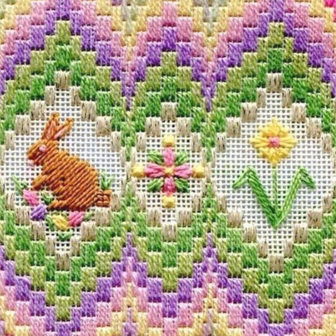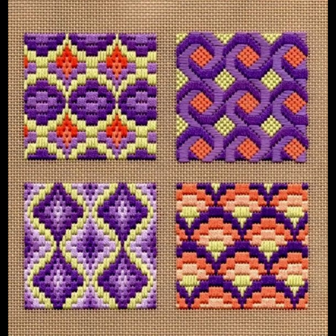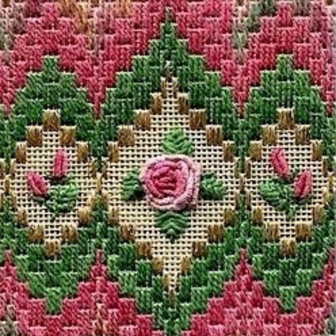I request you to watch the whole video and share the video. If you find any design that you want to make and need the pattern, we will always give you the idea. Take a screenshot, print it out, and make your favorite design.